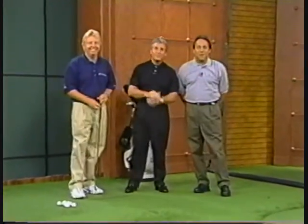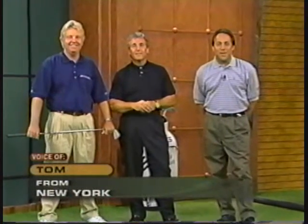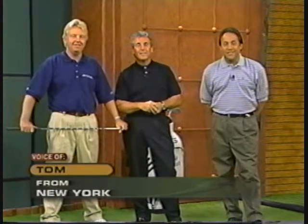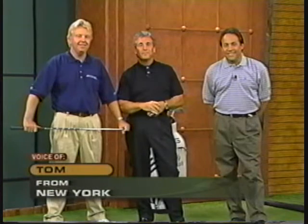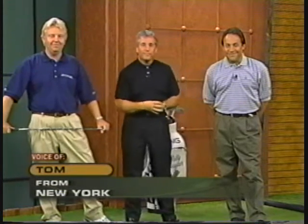Tom in New York calls in and praises the show. He notes that probably 80% of guys just jump out of the car and go to the club and start playing golf without the exercises — a lot of them don't have time. He's a PGA club member who's been playing five or six years. A friend with a very bad back problem could only get about nine holes before being done for the day.